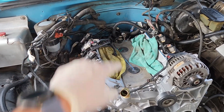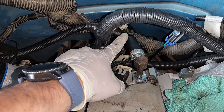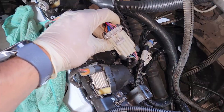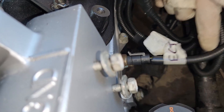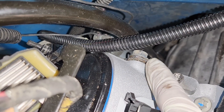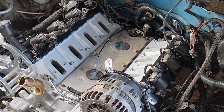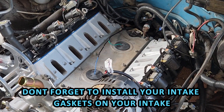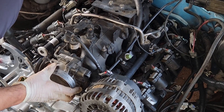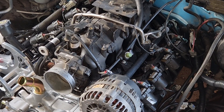Before bolting the intake back on, connect everything accessible around it: cam sensor, oil pressure sensor from the OBS harness, both knock sensors, passenger and driver's side coil packs from the LS harness, the alternator connection, and the driver's-side front temperature sensor. Also ensure grounds are properly routed — the OBS ground and the LS harness ground are combined and bolted to the rear of the passenger head. Don't forget the LS harness ground on the driver's side rear head as well.